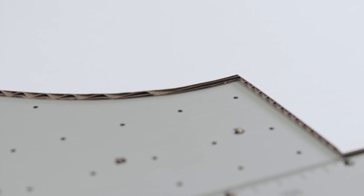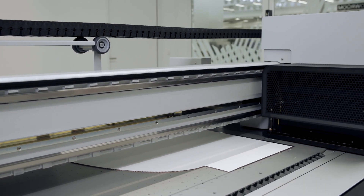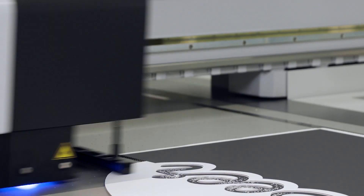The vacuum is strong — so strong that it even holds freeforms firmly in place. And yet it is energy saving. That's one of the reasons why our flatbed printers are ISO certified for their outstanding energy efficiency.